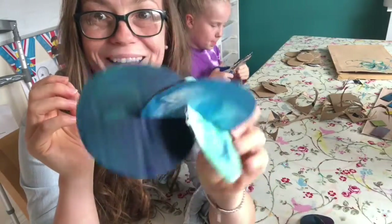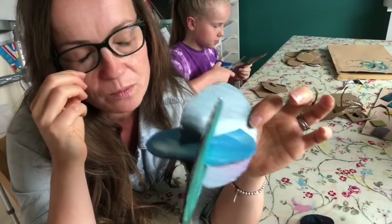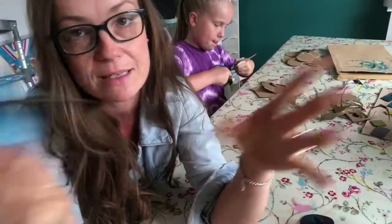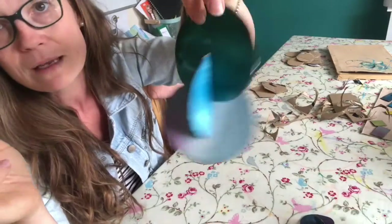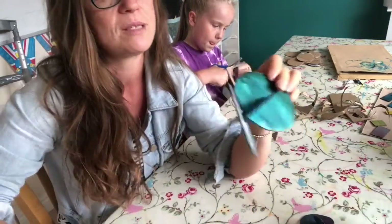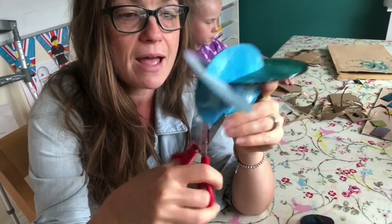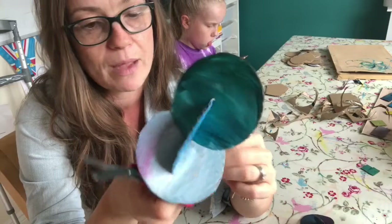You know what, these are going together so much better than the other one — I think maybe my first one has been pulled to pieces so many times it's just not as strong. This one's going on really, really well. I think this would look great — if I was at school, I'd be hanging these from the ceiling. I do love hanging things up. I'm going to do another snip now on this one here. There's no right or wrong way to do this, children — these are going to turn out brilliantly because you've made them.